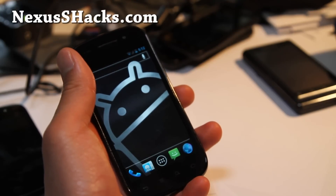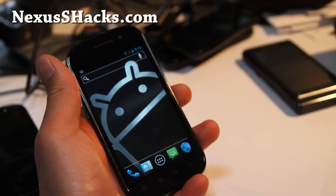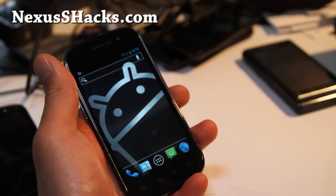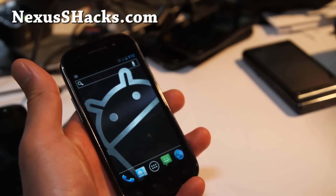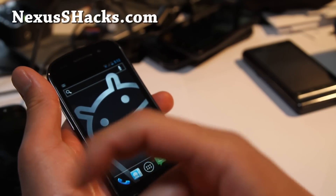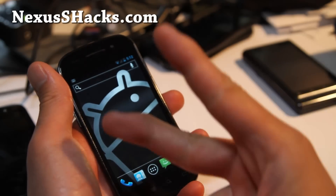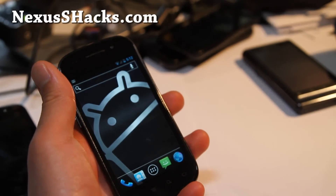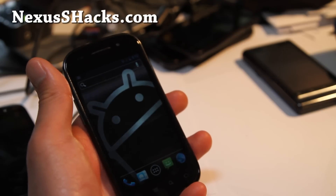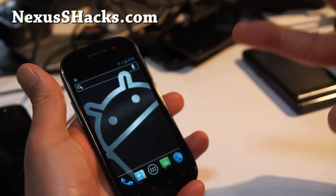We'll have more ROM reviews coming. Don't forget to subscribe to our weekly email list at NexusSHacks.com so you can get alerted once a week for the ROMs of the week. You can also subscribe to my YouTube channel — that'll help me greatly — and hit that like button; I would highly appreciate it. Thanks for watching, I'll have more cool videos coming soon. It's just the beginning of the week, still only Tuesday folks — all right, see y'all later.